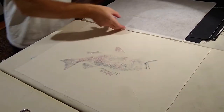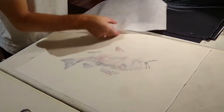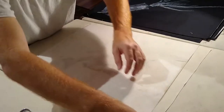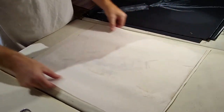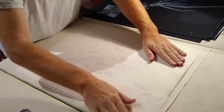Throw that little strip away. Double check for threads — there's one on there, a little thread underneath. I'm going to get that out from under so it's not making a little thread speed bump. That fits pretty well.